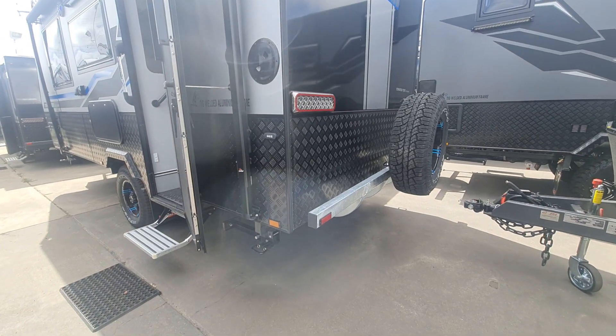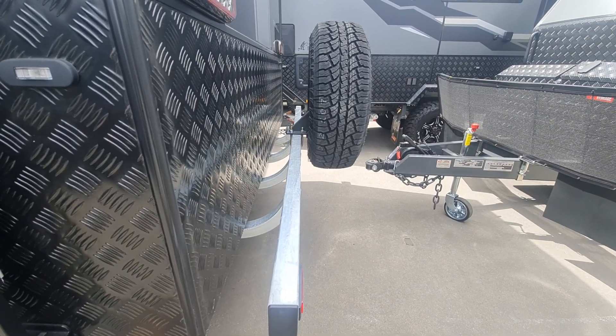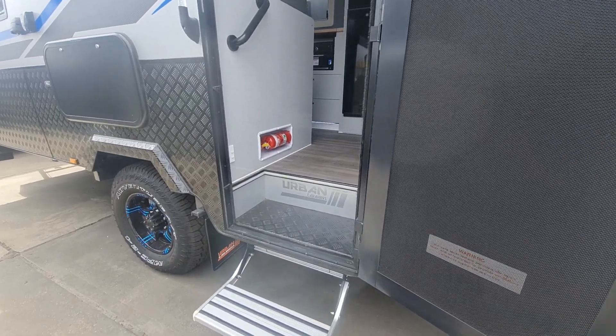On the back you've got the other spare there and the four-arm bumper as well, which is nice — so you can add a small box to that if you wanted to, to carry wood or something like that. Anyway, let's jump in and have a look.